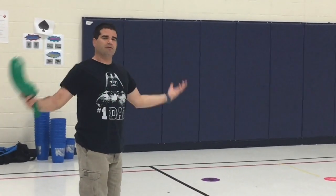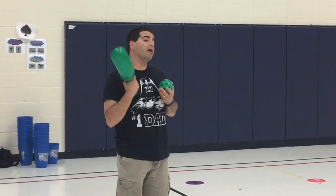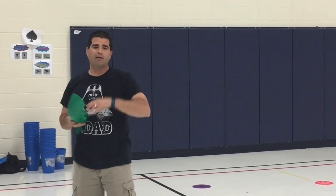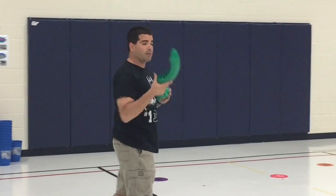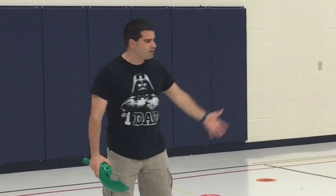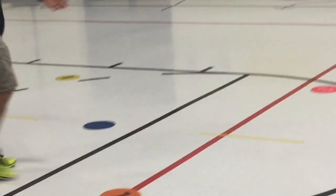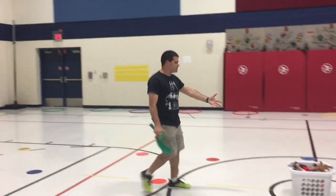Our students are going to have a partner because we don't have enough scoops for them all to have their own, so it's up to you if you have the space and the equipment for it. You don't need to have both kids have one. We've scattered some poly spots down the center here, and I'm using my little Beanie Babies as a point system.